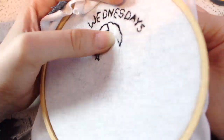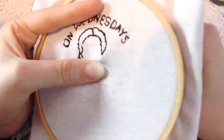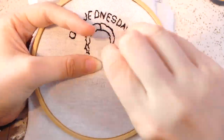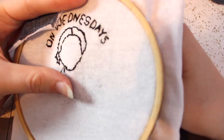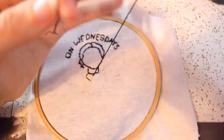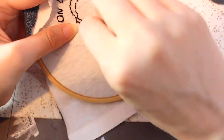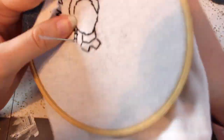Go ahead and embroider along the lines you drew. I didn't do anything fancy — I just used a simple back stitch for everything, including the letters and Wednesday Adams. For this particular design I used three strands of embroidery floss, but if I were to do it again I'd use six strands, since all my other patches used six and it went much faster.